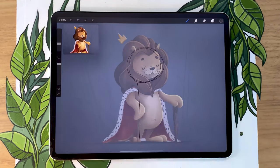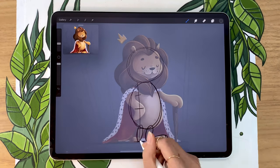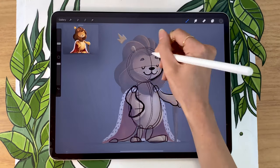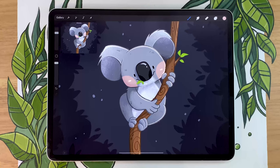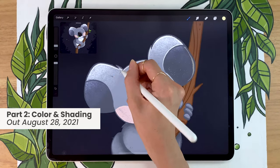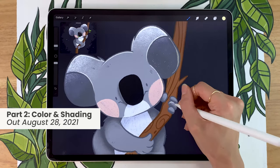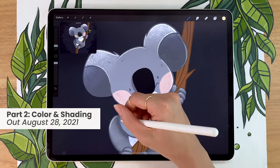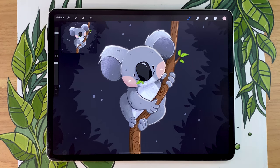A couple weeks ago, you might have seen that I posted a mini series on how to draw a lion. In that series I split the sketching and coloring parts into two different videos, which allowed me to go into more detail. The feedback on this format was really positive, so we're going to do this again. This video is the first part where we'll sketch the koala, and the coloring part comes out Saturday. If you prefer videos that do both sketch and coloring in one, I'll be doing those too, mixing formats depending on character complexity.